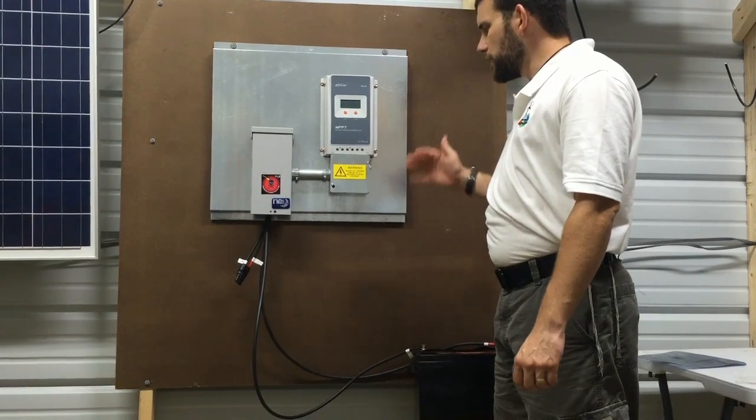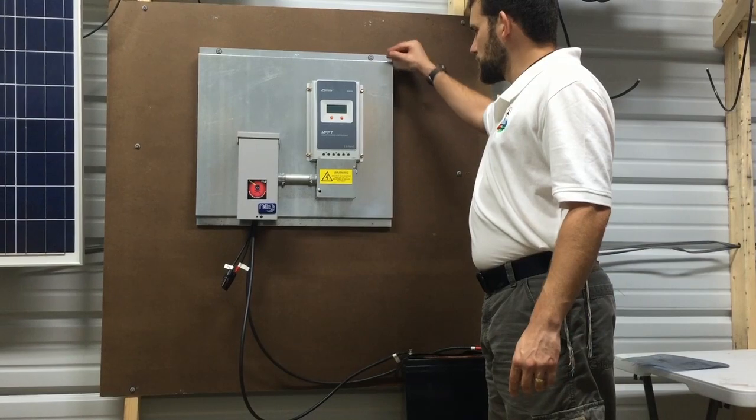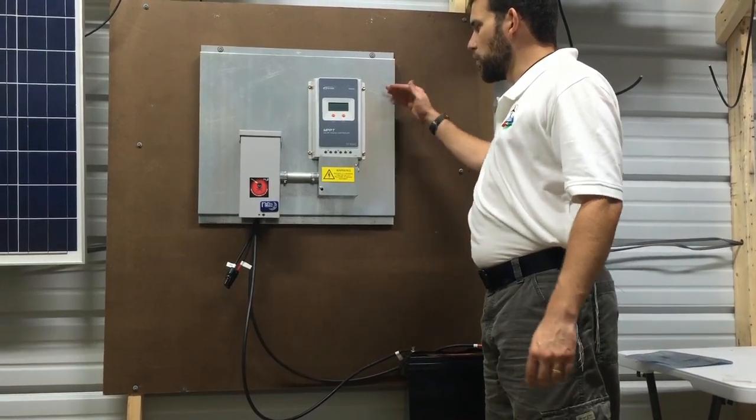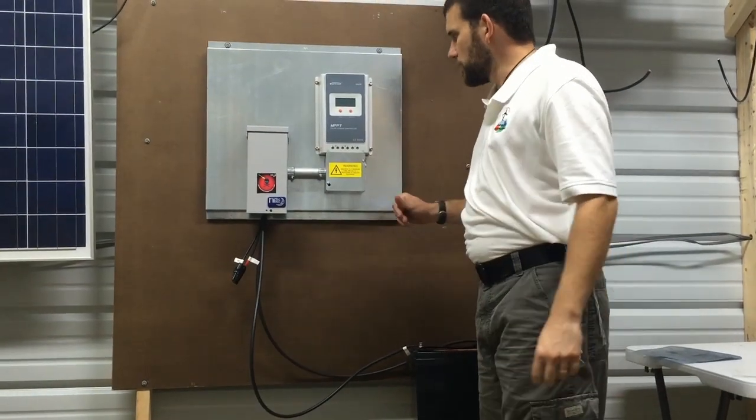Roughly to install this board, it actually comes pre-drilled. So all you have to do is affix this to the wall. It's a two-foot board practically, so it's pretty easy to mount in between — find your studs and drill out.